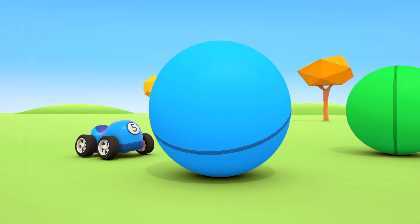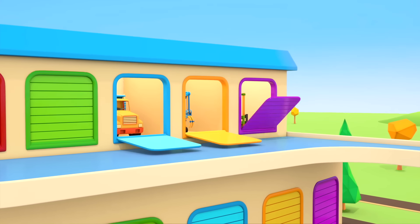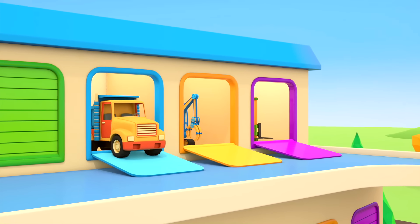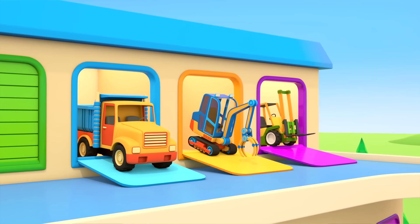Helper Cars! The little red car has found a big ball. I wonder if the cars will be able to roll it.